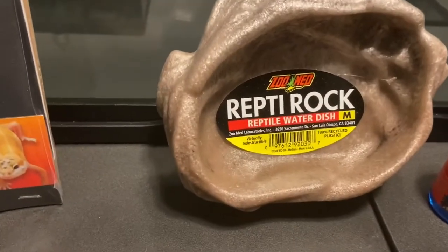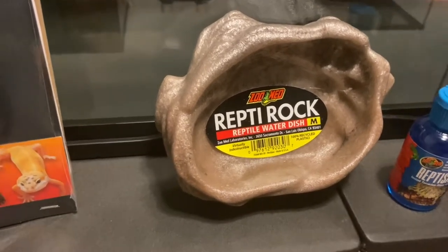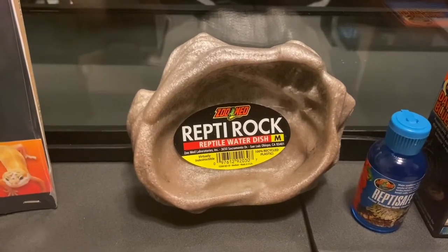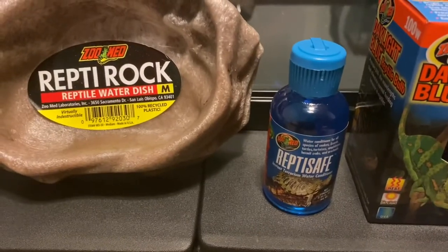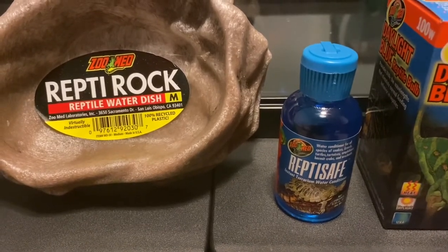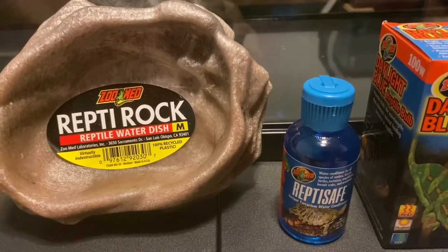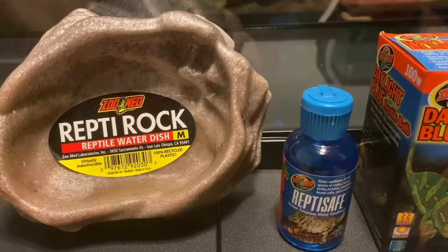It has a medium-sized water dish, which would be plenty good for drinking. With rainbow boas, they typically need pretty high humidity, so I actually have on order a ramp water dish that the snake can get in and bathe as well as drink from. There's also the Reptisafe liquid conditioner that comes for free. It makes regular water more reptile-friendly. I've only recently started using it — I typically use distilled water — but I'll go ahead and add it to that. Tap water can have things in it harmful to animals, so I never give my reptiles water directly from the tap.